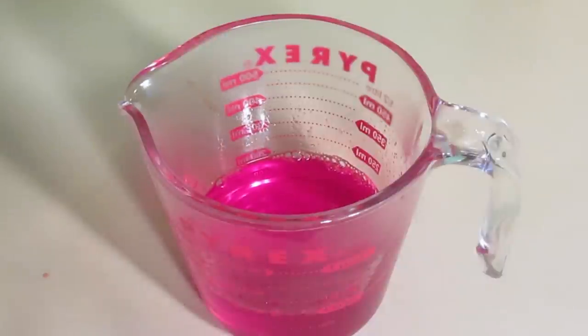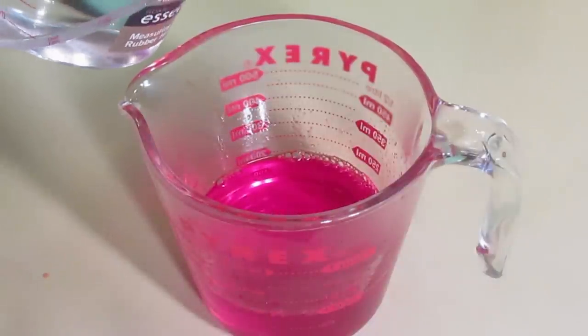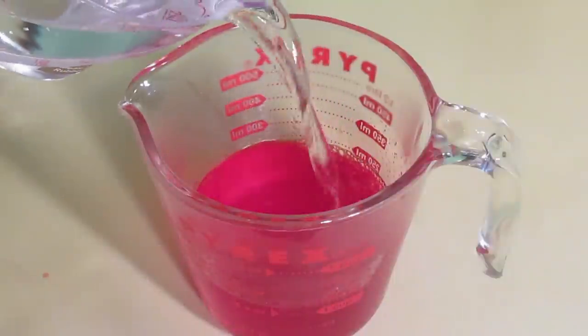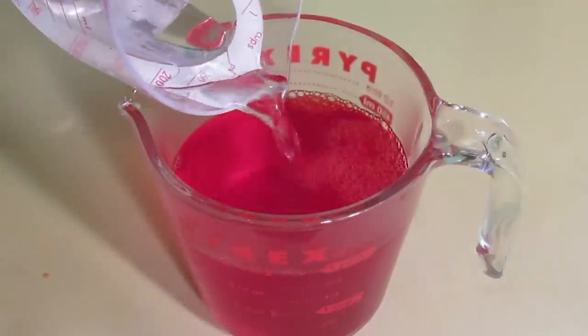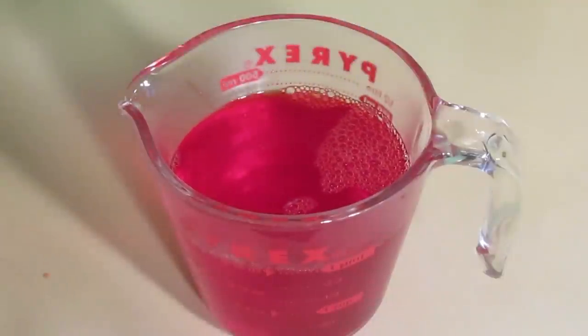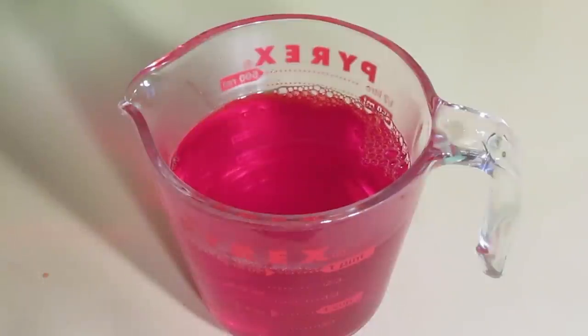Once that's completely dissolved, make up the full amount according to your packet of gelatin with cold water. That will help it set faster if you want to eat it on the same day, but it will also help you avoid breaking the bowls that you're making the trifle in, in case they're not terribly heat resistant.